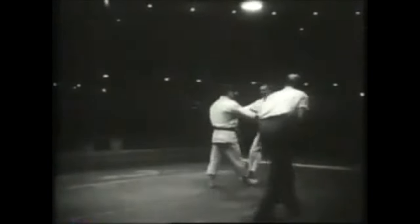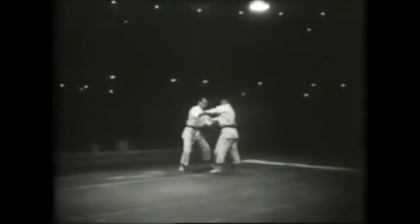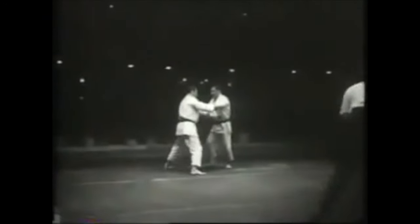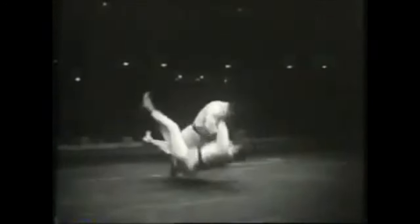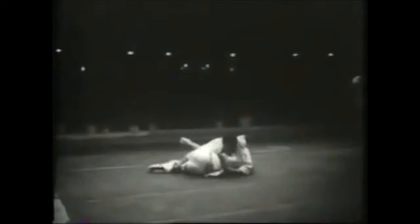Hi, this is Shady. Today we're going to be discussing the favorite technique of Masahiko Kimura. No doubt he was the best at this technique, even till this day, by today's standards. He still had a wonderful technique, absolutely burying everyone competing next to him.